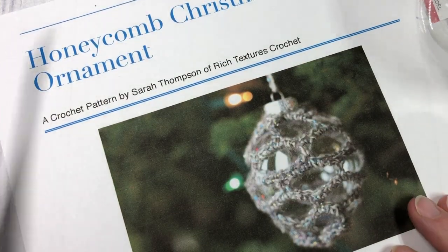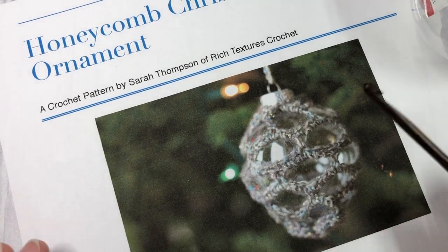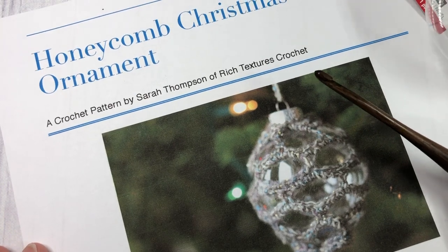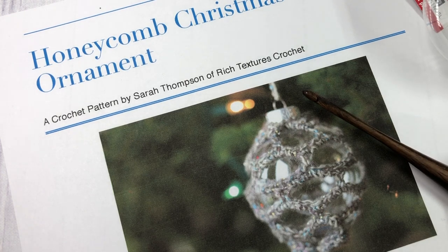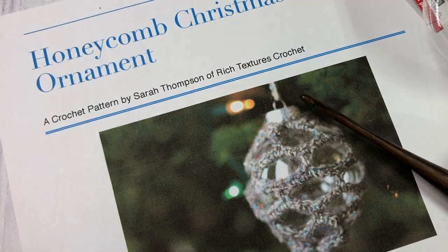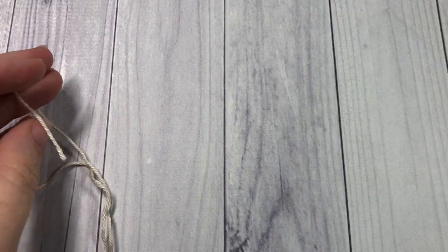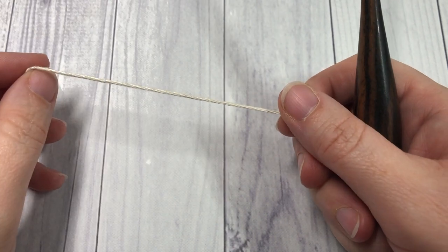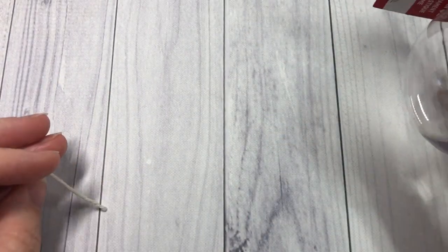Thank you so much for joining me. You can head over and get the free written crochet pattern at RichTexturesCrochet.com — the direct link is in the video description. While you're here, I invite you to subscribe to my channel. Let's grab our hook, yarn, and Christmas ornament and learn how to crochet this honeycomb Christmas ornament together. This pattern is worked in rounds.